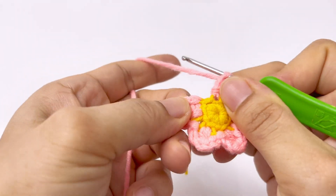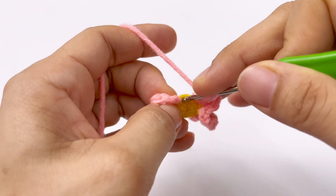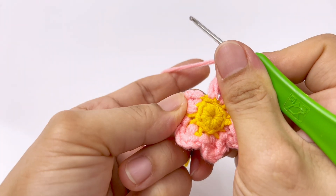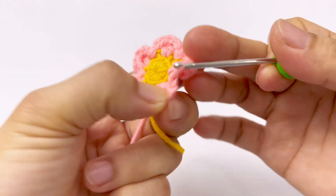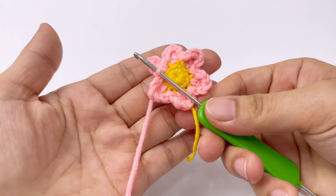Cánh hoa cuối cùng thì chúng ta sẽ móc ở cái kép cuối cùng, cái chân móc cuối cùng nha các bạn. 1 xích, 2 xích. Rồi tại chân cuối cùng này, các bạn sẽ móc vào đây luôn là 1 mũi dời. Kéo qua là mình đã có bông hoa 6 cánh nha bạn.